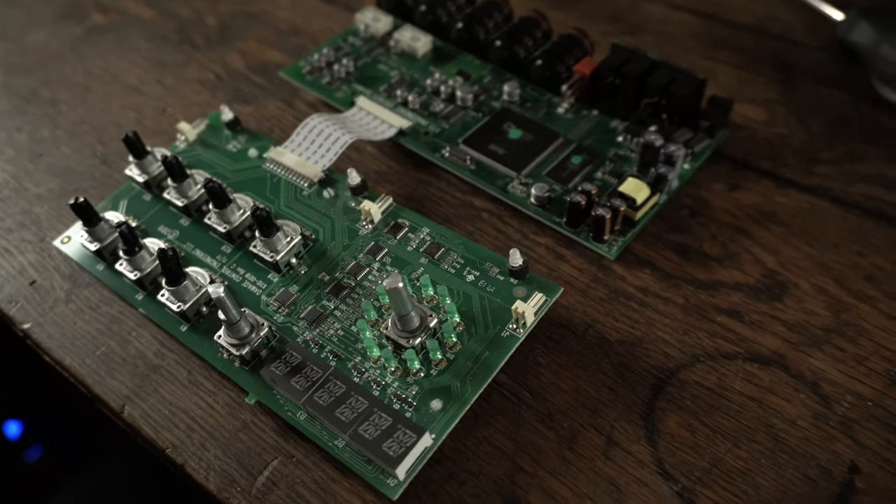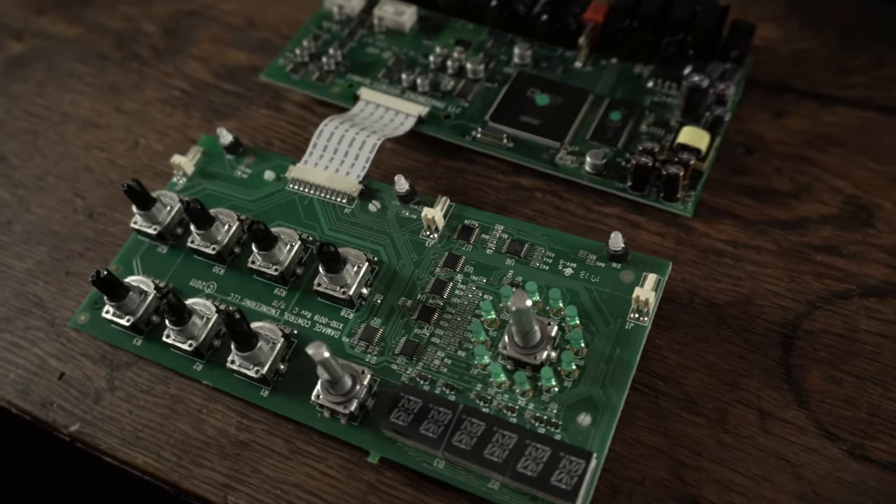I finally got the board out of the metal housing of the pedal. It was kind of tough and I'm not going to show you because it's probably not how you should do it. But whatever the case, I got it out and I'm ready to go on to the next step, which is desoldering the old pots so I can put the new ones in.